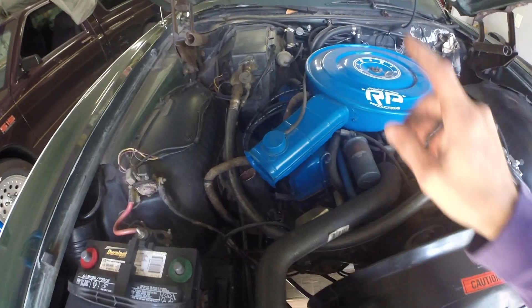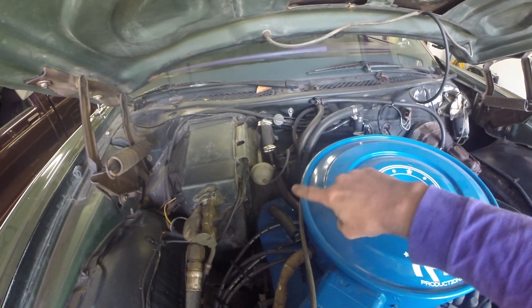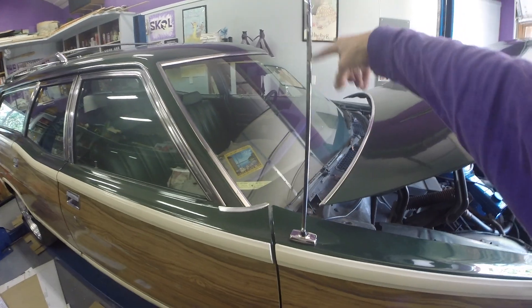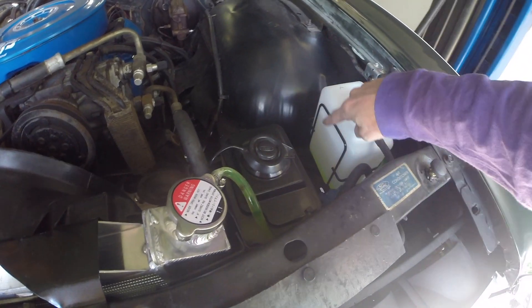Lastly, the motor — spark plugs, spark plug wires, cap, rotor, all that stuff. As you know, I did the heater core and all the rubber leading to it. I also replaced the antenna because it was broken off, and fed it all the way through to the back of the stereo.